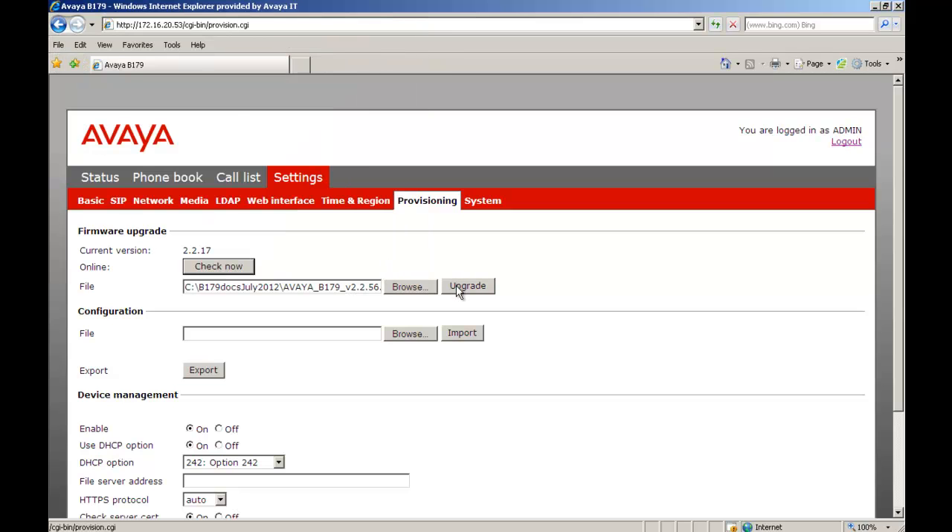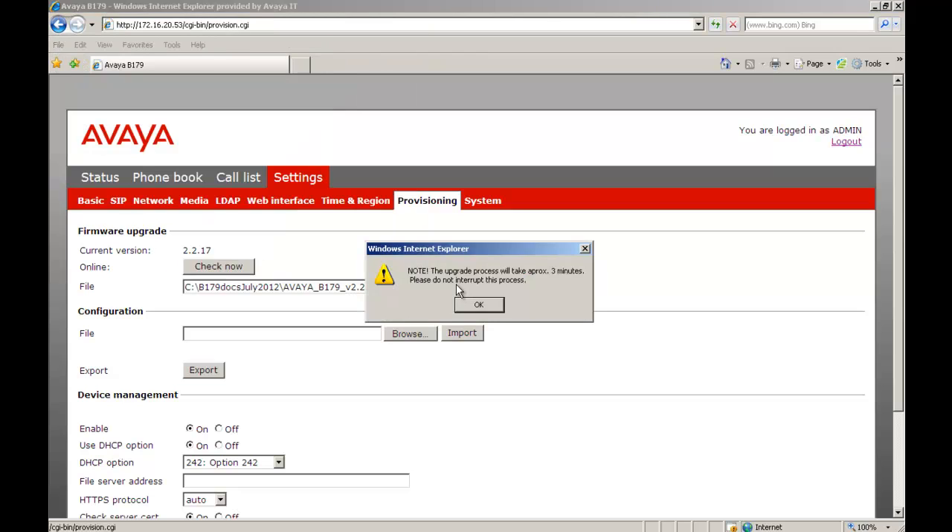The next step is to select Upgrade. We get a note: the upgrade process will take approximately 3 minutes — please do not interrupt the process. We select OK.